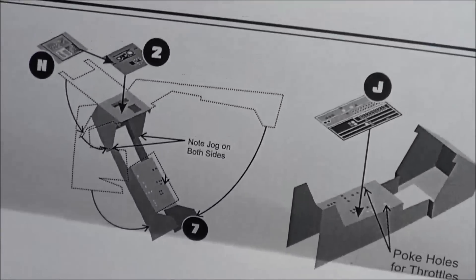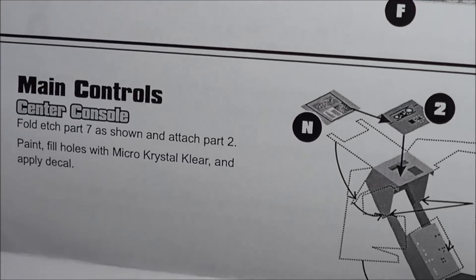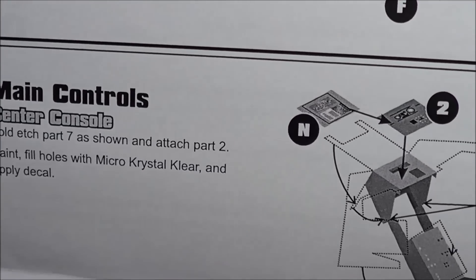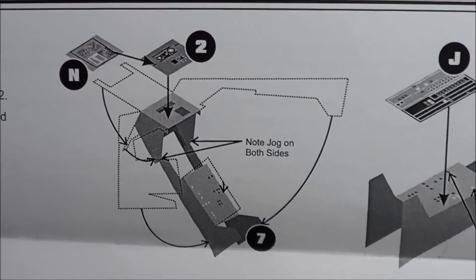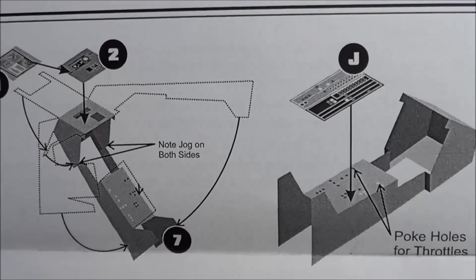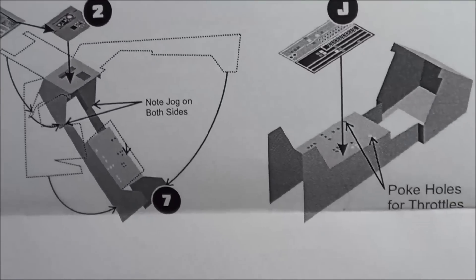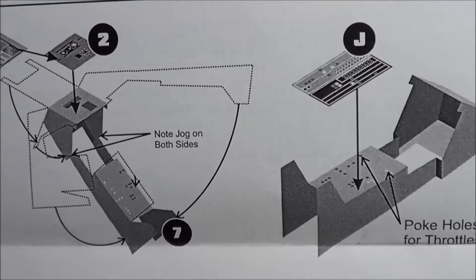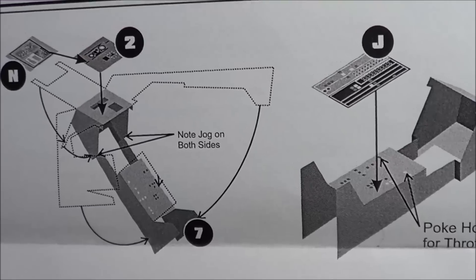Then we go to the main controls — which is your center console. You're going to be folding some parts here and applying those. This is basically going to take a rebuild on my process because I did build some of this but not all of it. I think I was anticipating a detail set like this. As always, these photo etch parts really enhance the kit.